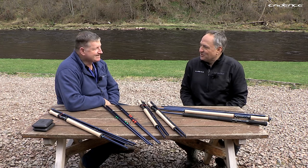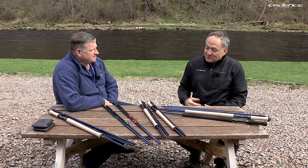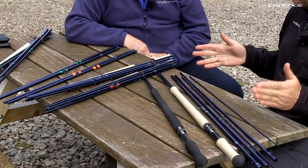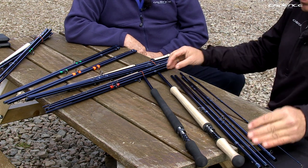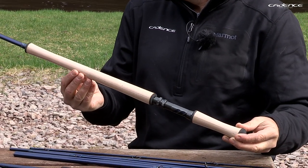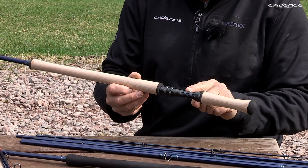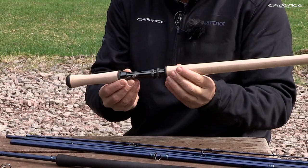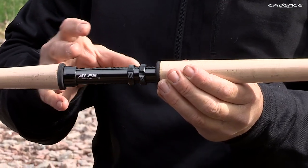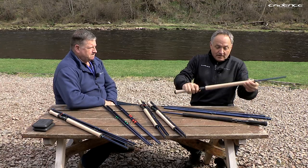Introducing the Cadence Ian Gordon range of double-handed fly rods. Let's take a look at the components we've used. All the rods are available with beautiful triple-A quality cork handles, and we've got the ALPS reel seats, which have proven to be really reliable, very strong, hard wearing, and also accept most reels on the market.